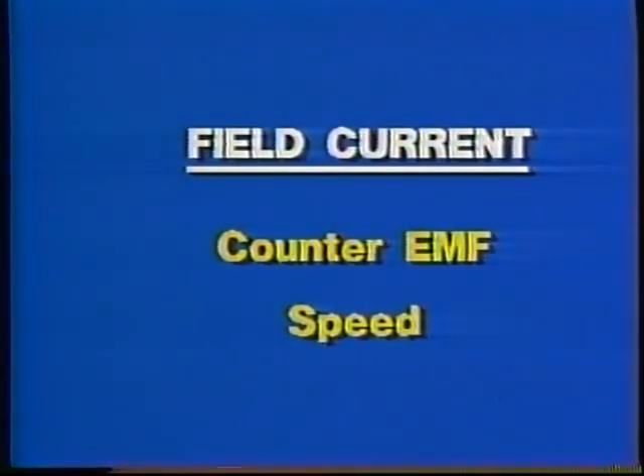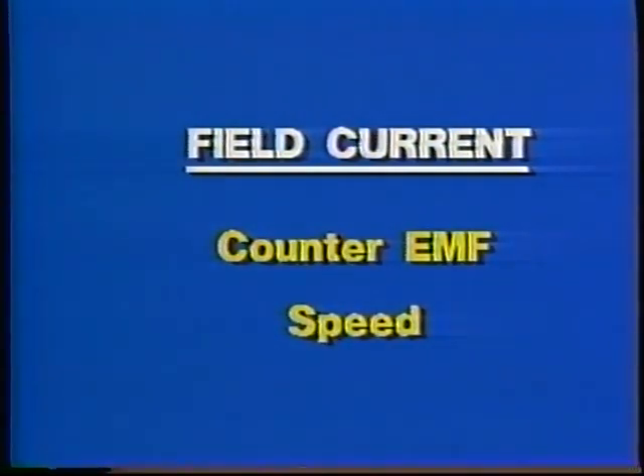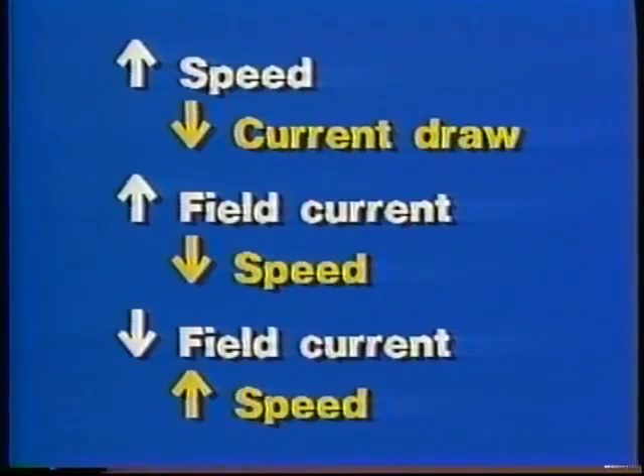Motor speed and current are also influenced by the strength of the field magnets. If we decrease the current in the field coils, the armature coils will cut fewer flux lines and the counter-EMF induced will decrease. The reverse is also true — if we increase field coil current, the counter-EMF will increase. These basic principles of DC motor operation are important for understanding the four types of DC motors.